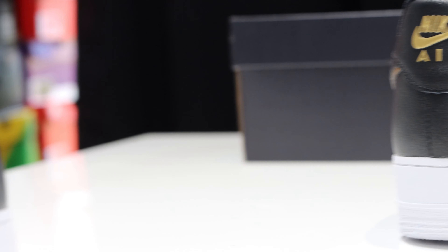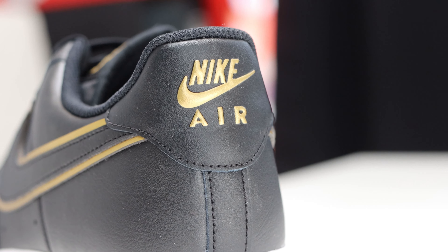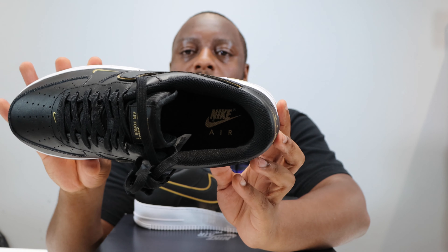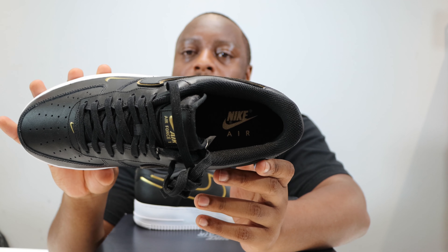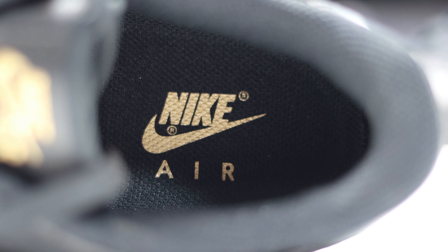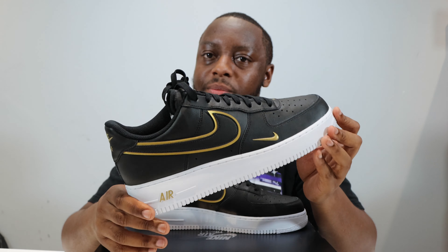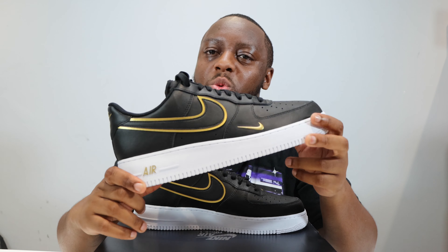Going around to the heel, you can see the Nike Air branding on that heel tab, and the rest of the shoe is black. The insole and sock liner are all in black with just a little bit of gold for the Nike Air on the insole — very nice and simple.